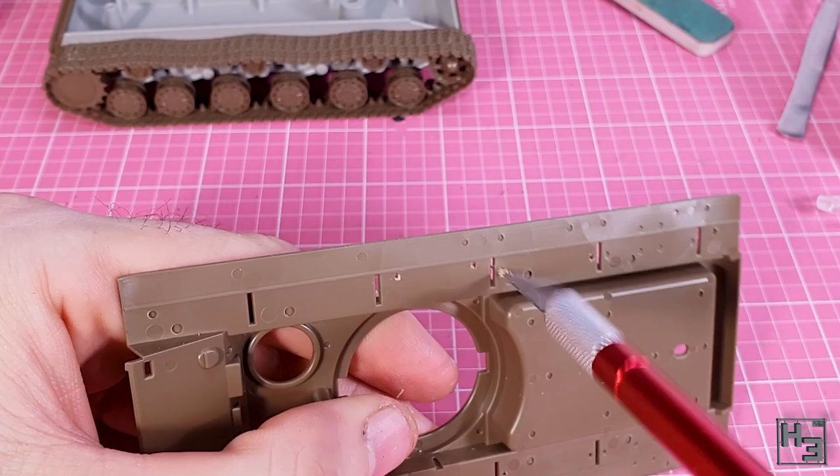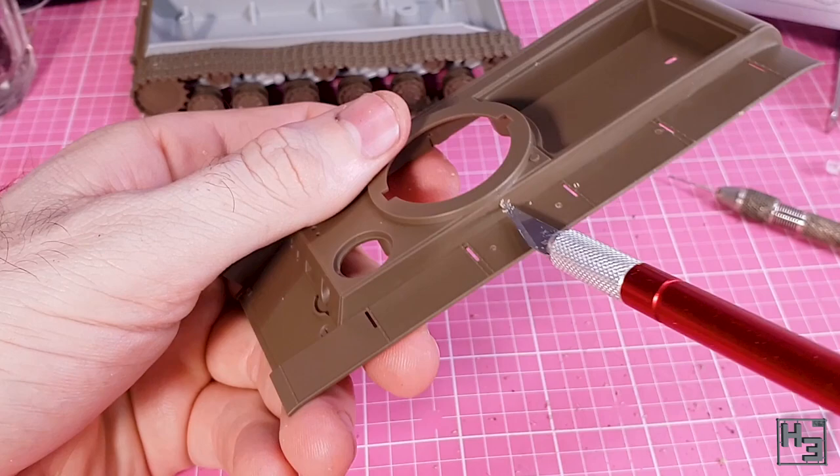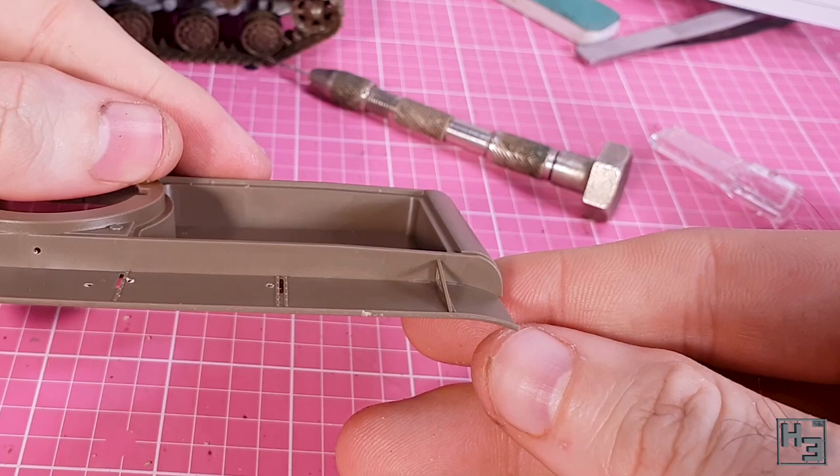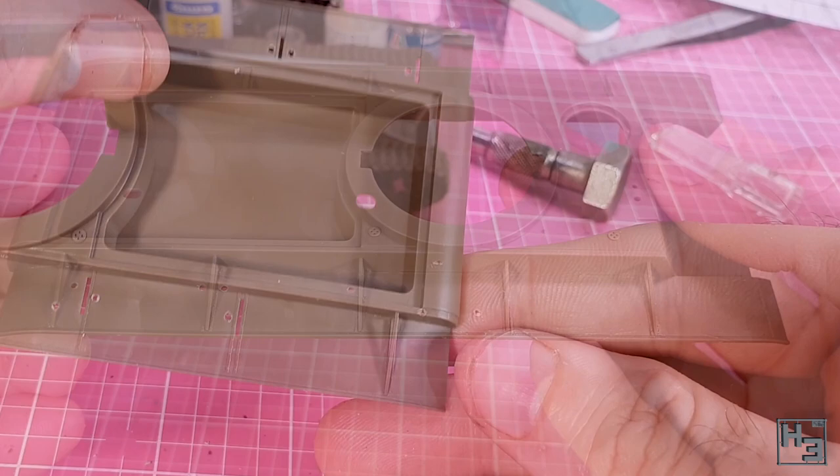Before actually joining the hull parts together, the instructions want us to add more details. I start with these bracket things that go down the sides of the hull. It's very easy to get these into place — they mount right into a slot. You will have to nudge them a bit until they're as vertical as you can get them, but that's not too difficult at all. Installation is simple but they look quite good.